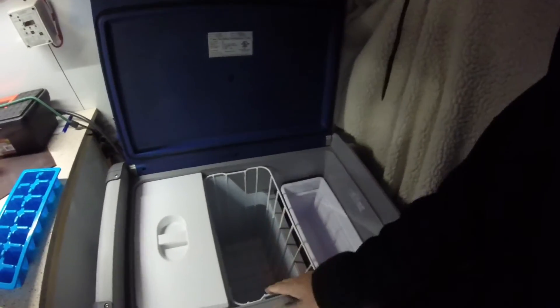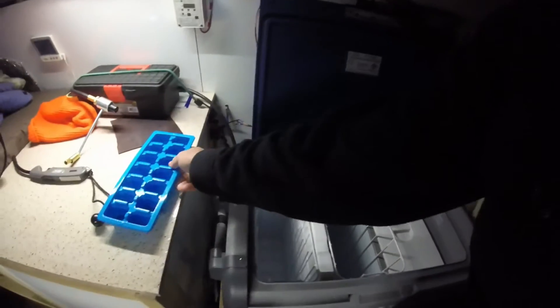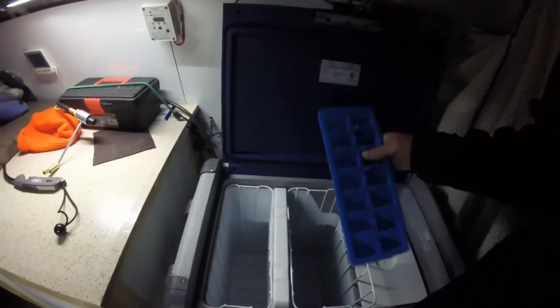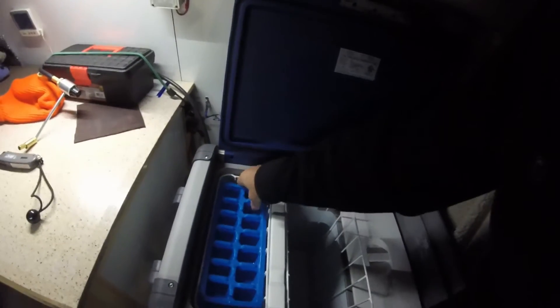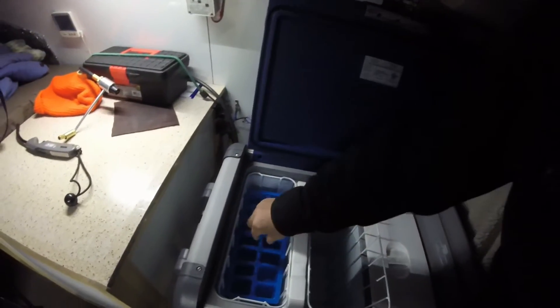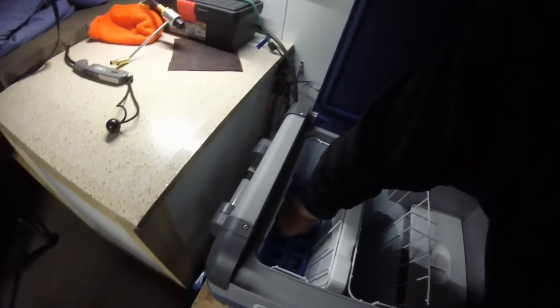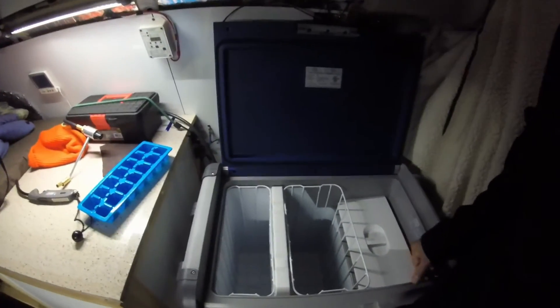That way when I want to access the stuff on the bottom I can lift this whole tray out in one shot and access the bottom, so that works really well. The biggest concern in the beginning was finding an ice cube tray — the regular house-size ones just didn't fit in here. I found these at the Family Dollar store, and they fit so tight that the tray will stay where I put it. Getting it down in there full of water you have to squeeze and push it down, but I mastered doing that without spilling it.